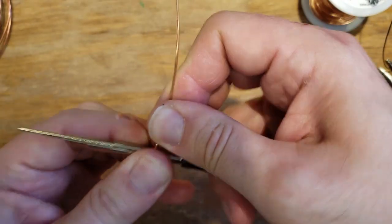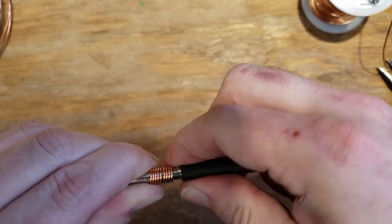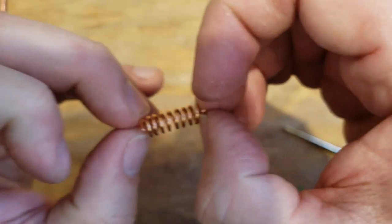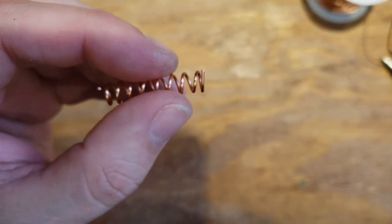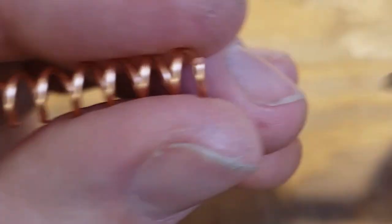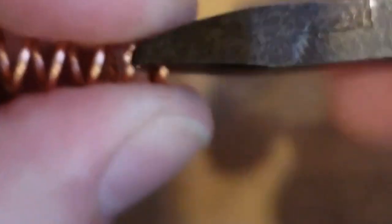I'm just going to use the last size with 18 gauge - you just wrap it around and try to make it tight. Slide it off and you have this cool little springy thing. Get your fingernails in there, open it up, and you've got a nice little spring coil. If you cut these at the exact same spot - lining it up like this - you can make pretty much the same size jump ring over and over.